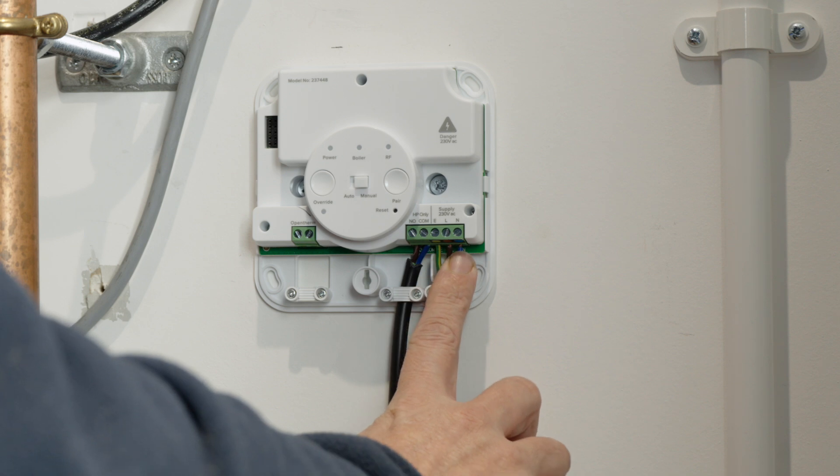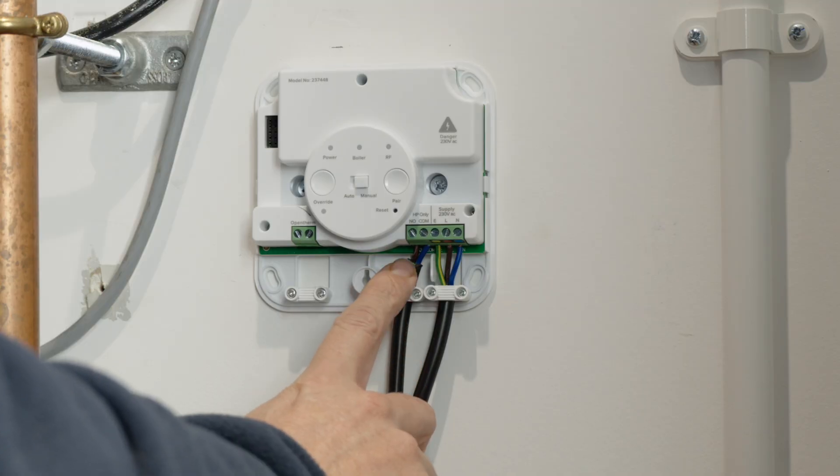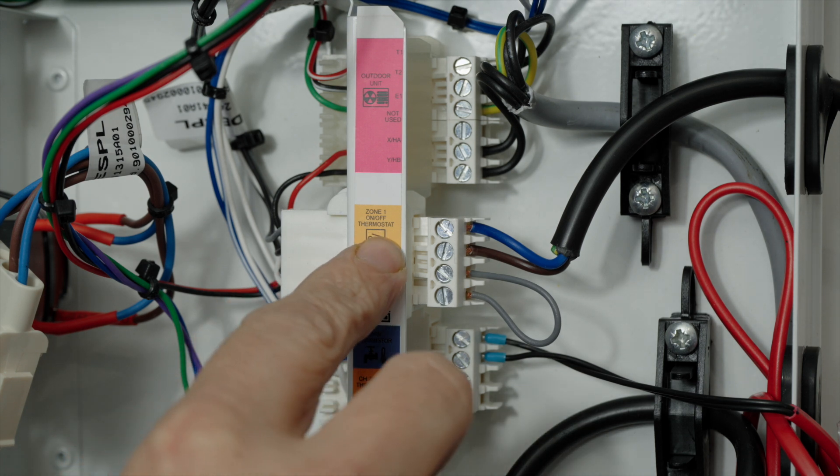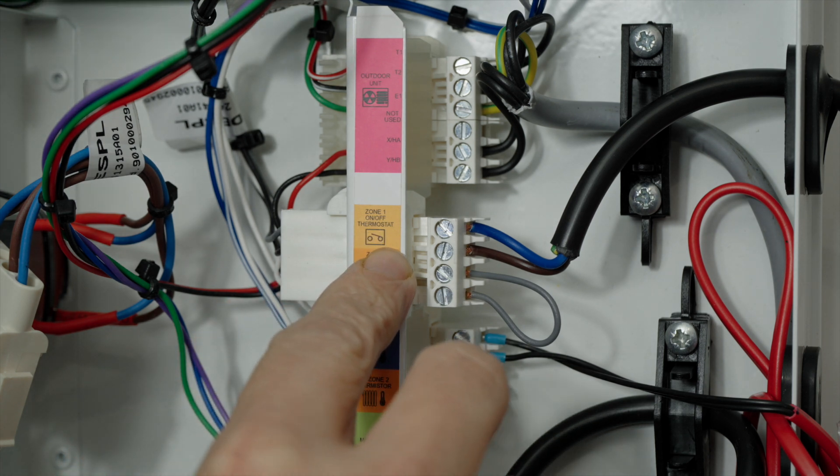This connects to the 230 volt supply at the receiver box. Next we need to wire the two core comms cable located next to the power supply and run this to the zone 1 on/off thermostat connection at the control box.